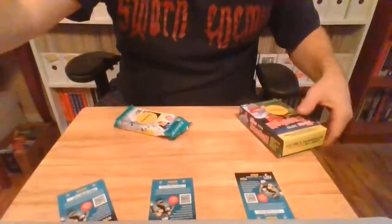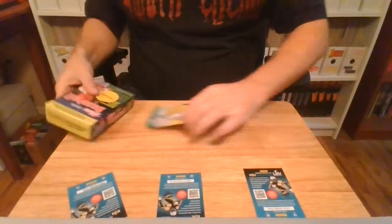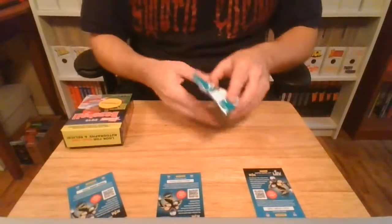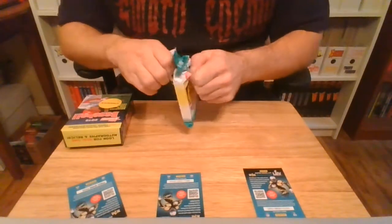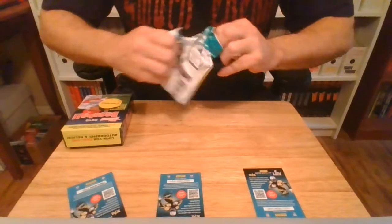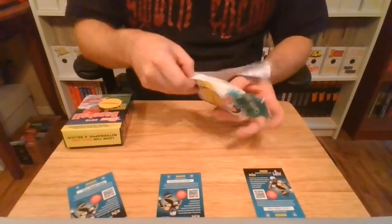I need to grab something real quick. So we are just going to jump into this and bust open the Donruss first. I can't remember if this is like the football set where you get three parallels per jumbo pack or something. We're about to find out.